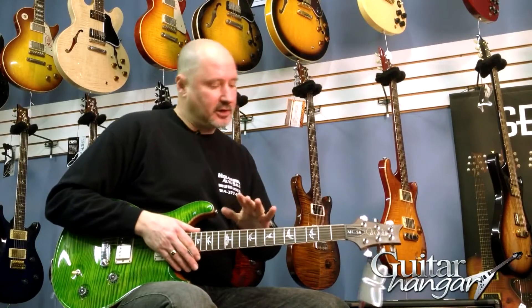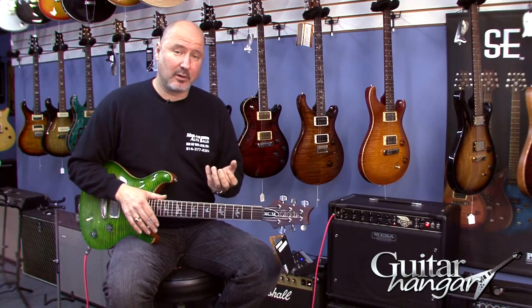What I'm going to do is give you a couple of sound samples of it. I'm going to do a clean, maybe a blues kind of sound with a little bit of edge on it, and then a rock sound. It also has a push-pull coil tap, so I'll give you some single coil and humbucker sounds and then we'll go from there.